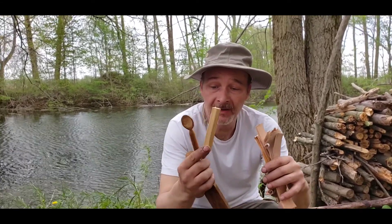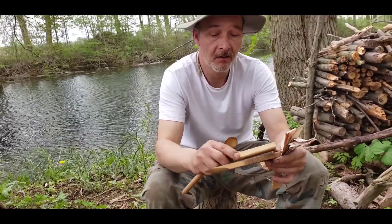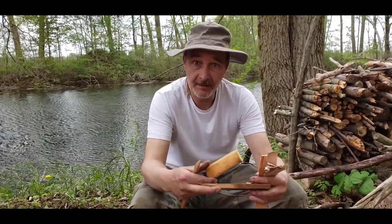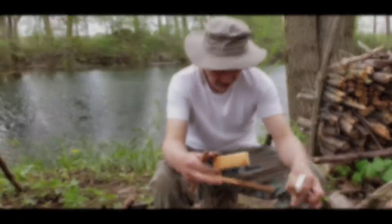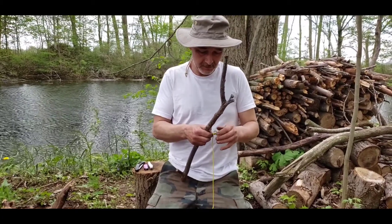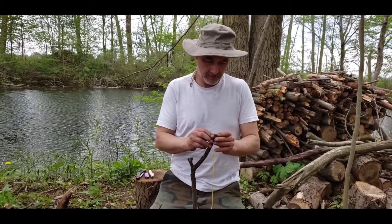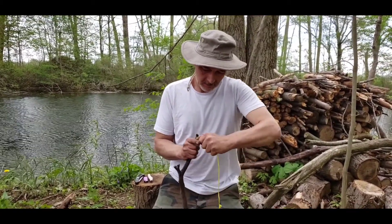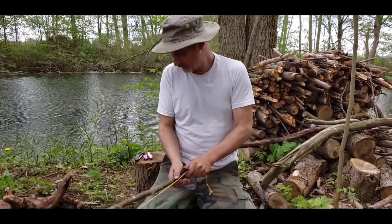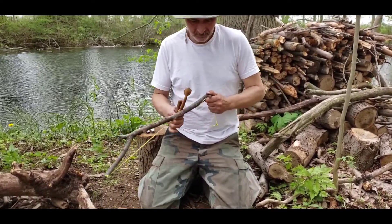I brought along another piece. I would have cut that off somewhere, somehow. Maybe I should have made the spoon longer. But we'll see. Let me get set up and we'll give her a try. I'm going to try it.